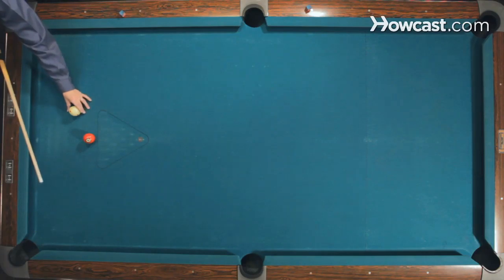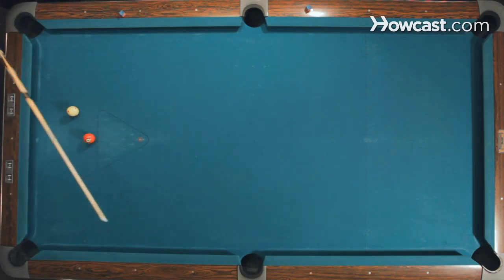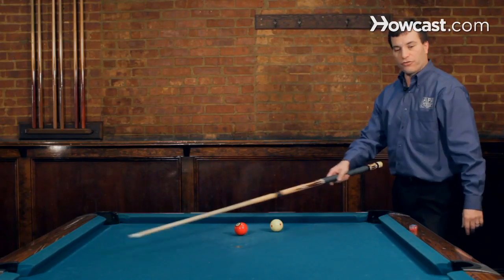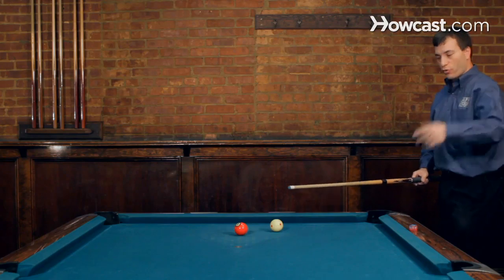If I actually have a little bit more angle like this, so now I've just altered my line. If I shoot it at the natural angle, it's going to miss the pocket. So what I'm going to do is I'm going to hit it with more speed to shorten it up.